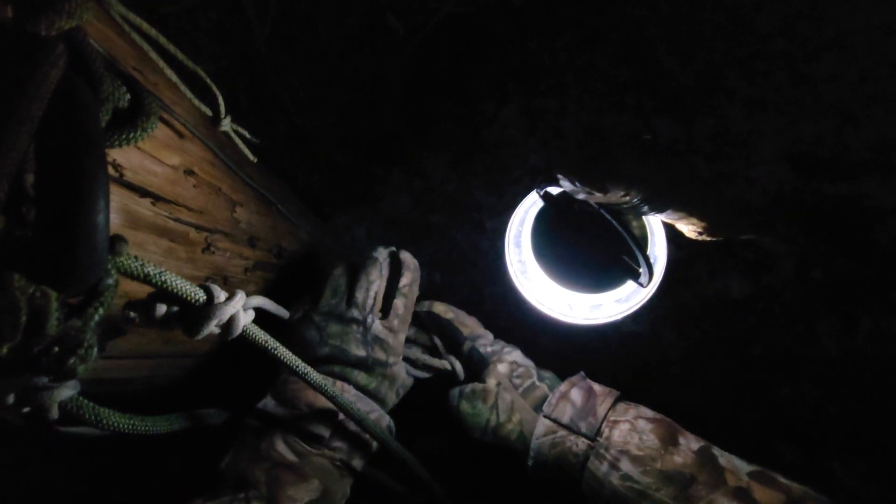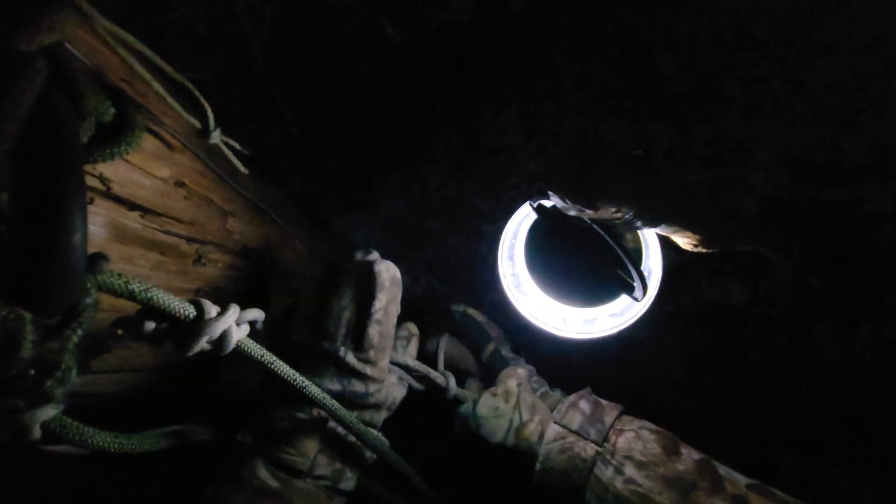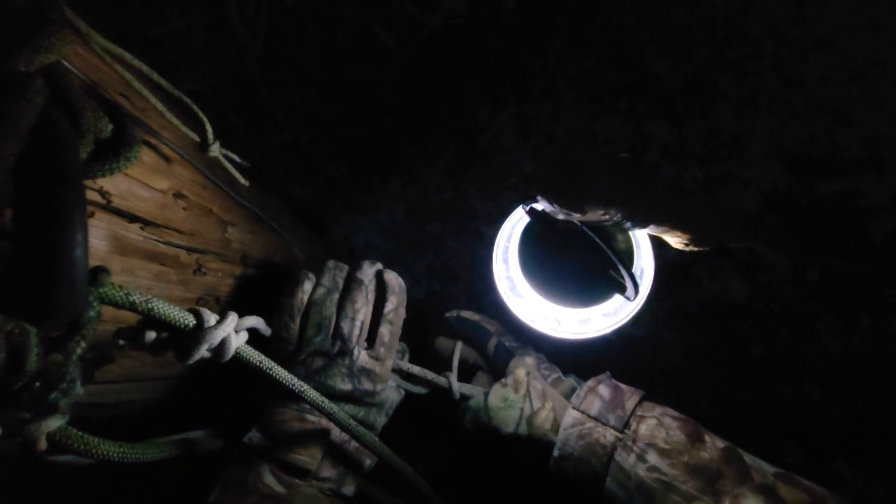Here's that knot for the platform one more time. My stirrup line comes down from my tether and this line comes up from the platform. I'll take a bite, take the stirrup line, put my hand over the top, wrap one full turn around, and then put my thumb in the loop — the bite from the platform line.